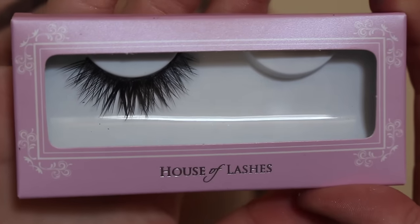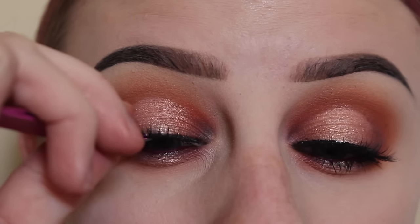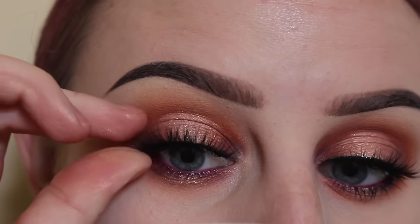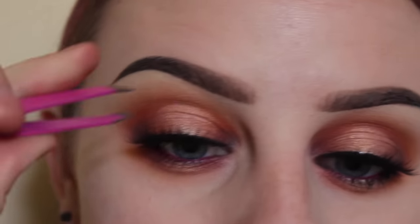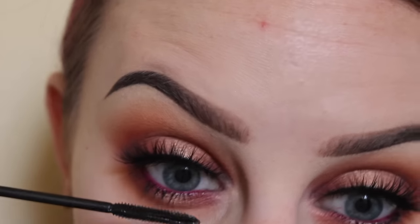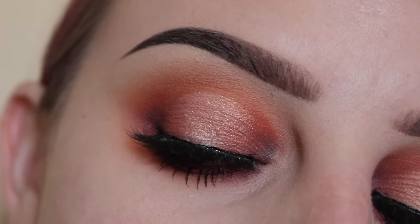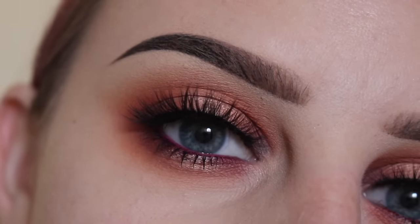These are House of Lashes Boudoir lashes. Now I'm going to pop on my lash here, and apply some mascara on my lower lashes. And this is the finished look.